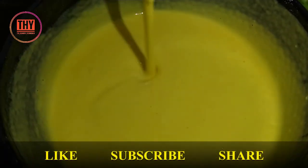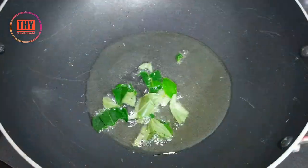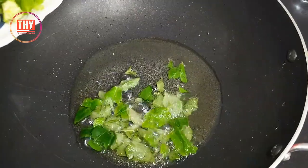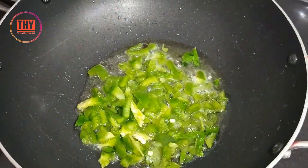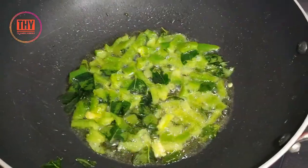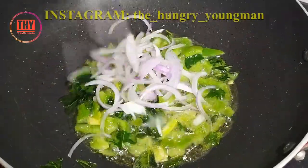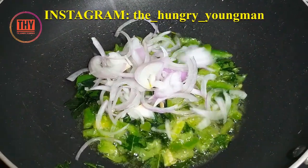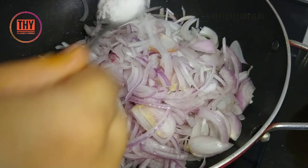Now keep a kadai, add oil, add some curry leaves. Add capsicum, add finely chopped onions. Add salt to speed up the process.